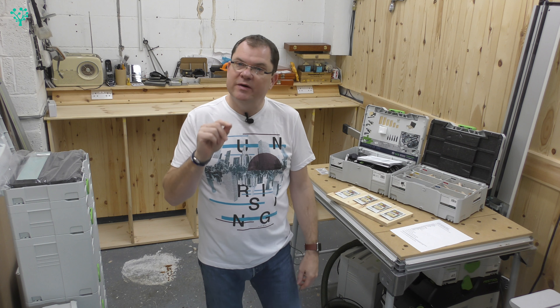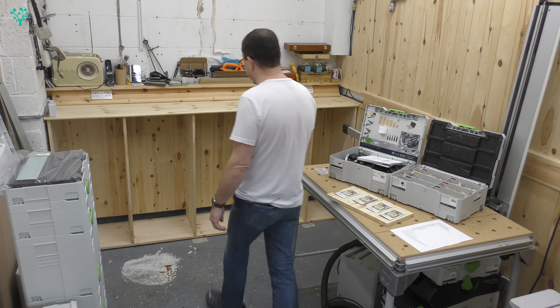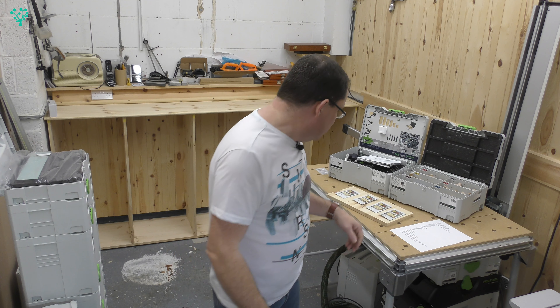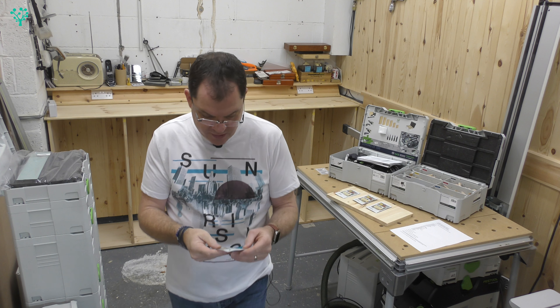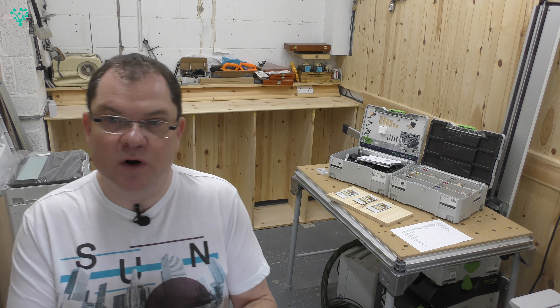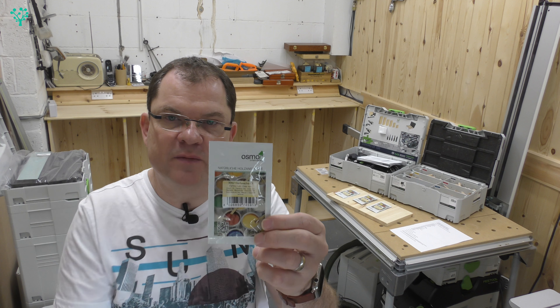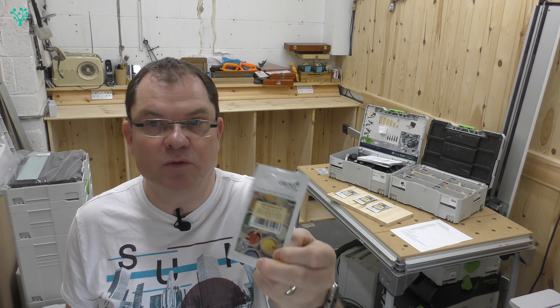I've been thinking about the finish that I want to use on the Sysport. Normally on pine I just put a coat of Danish oil on it, but I wanted to have a play with this — it's Osmo. You've probably seen it or heard about it. It seems to be quite popular at the moment on YouTube, a lot of people using this, so I wanted to have a play.